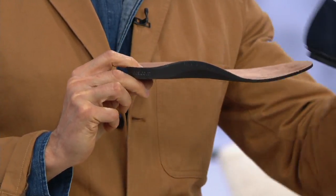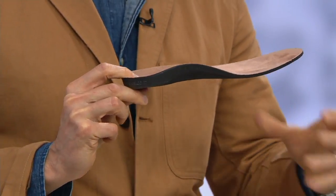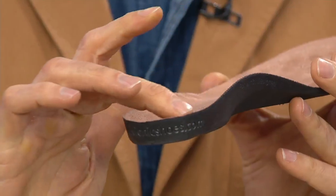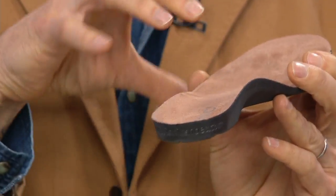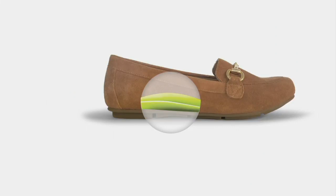Turn it around and you can see the curves and contours — fantastic arch support and a deep heel cup that's going to support the foot with every single step. Take a look at this x-ray version so you can see the support built in. That's the level of support you're getting.